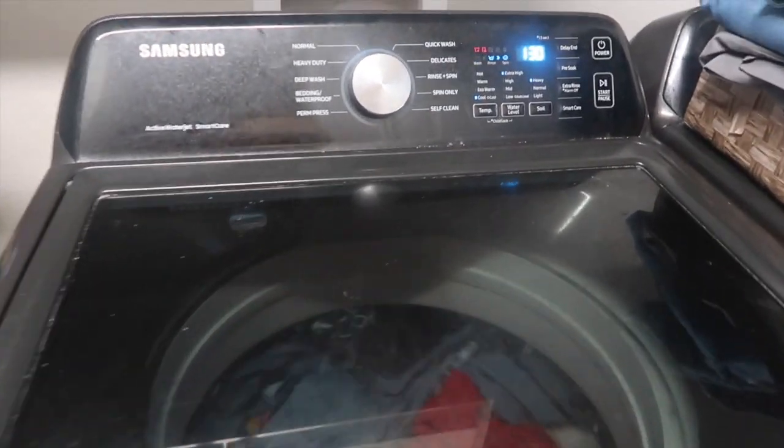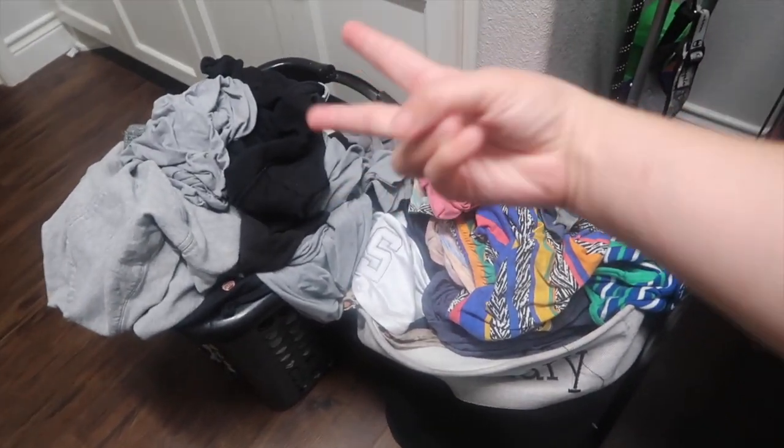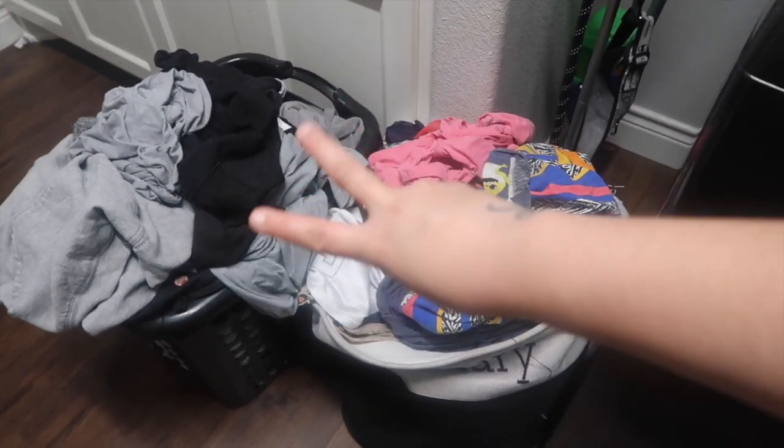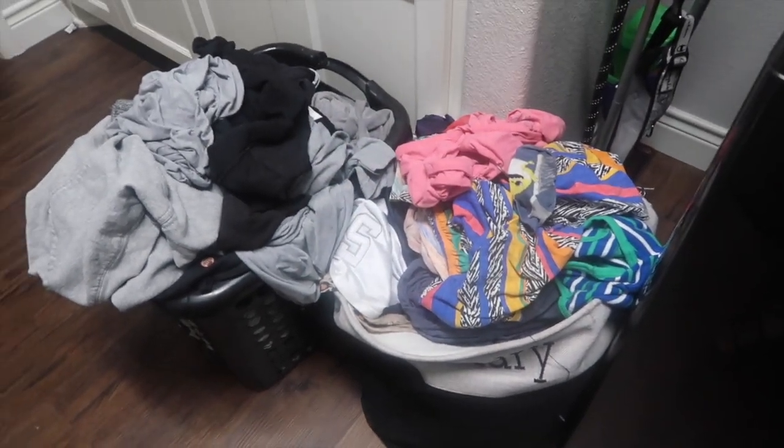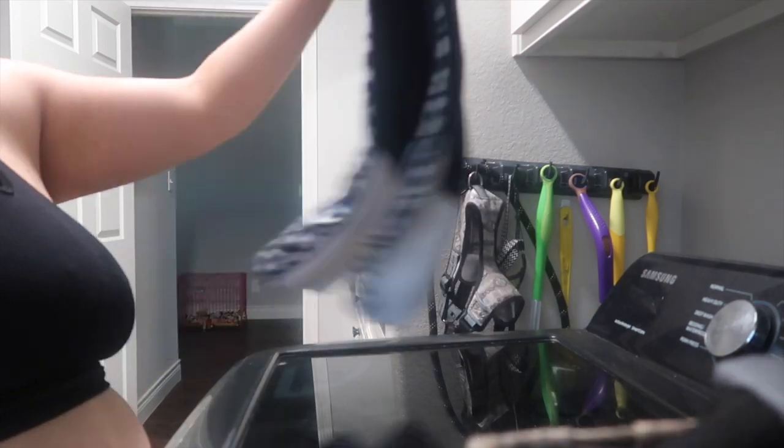Actually this washer has a whole other load of clothes, so now we're down to two baskets instead of three. And I had a basket full of clothes that needed to be folded — that's what I'm doing right here, folding that laundry.